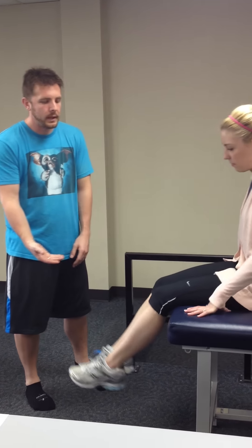For psoas and rectus, we're going to do these together because it's the same move, just with a little thing added to the end. You're going to have to raise the table up because you want the table at about butt level for the patient. As the patient sits back, you want their feet to come up off the ground.